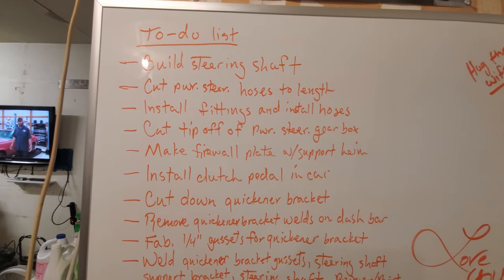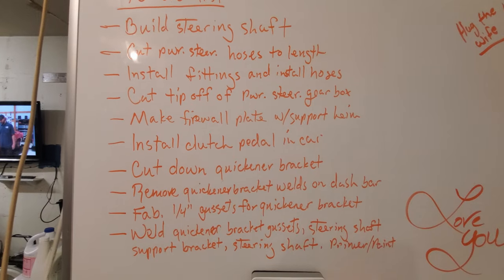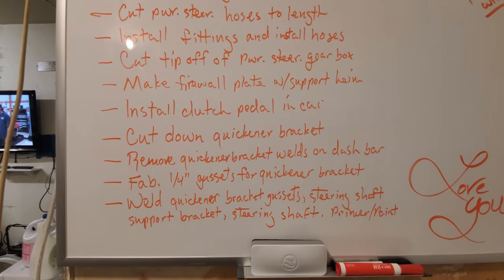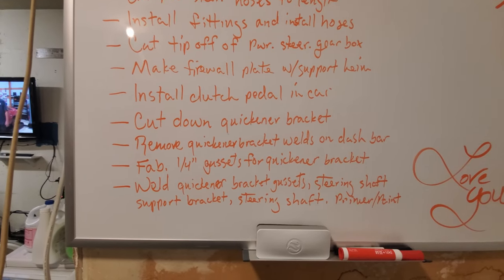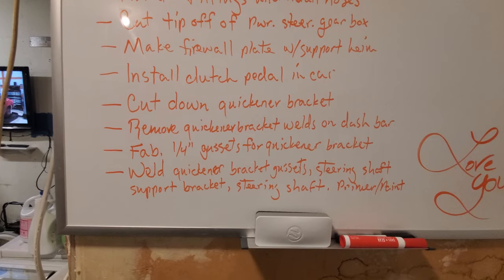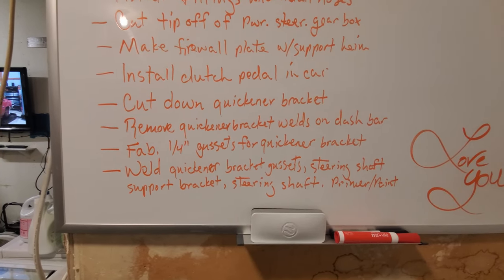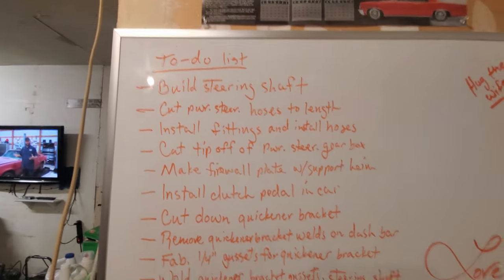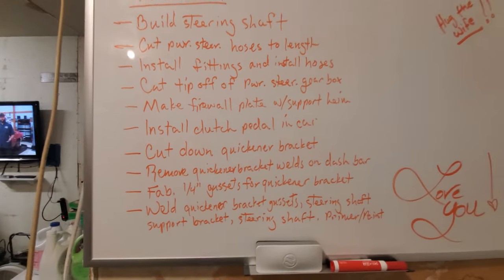Cut power steering hoses to length, install fittings and install hoses, cut the tip off the power steering gearbox - I'll explain what that is - make firewall plate with support heim, install clutch pedal in the car, cut down quickener bracket, remove quickener bracket welds, fab quarter-inch gussets for quickener bracket, and then weld everything together. I don't think I'm going to be able to get everything done for this video but hopefully I'll be well on the way.